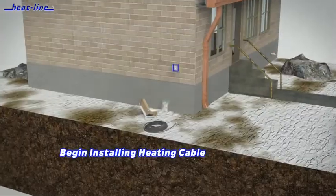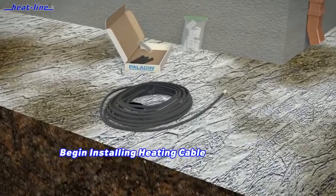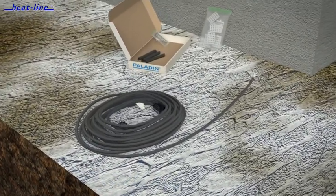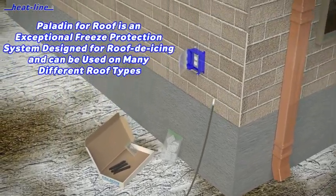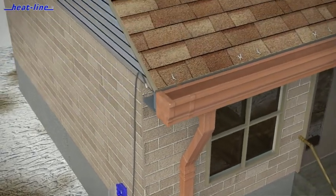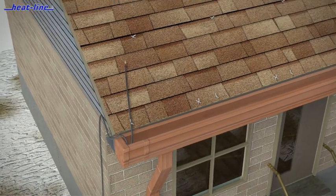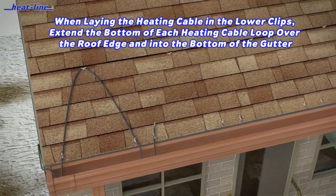Once the roof clips are secure, you may begin to install the heating cable. Generally, it is best to start at the power supply end so you do not end up running too short. If you are near the power supply, make sure you create a drip loop in the cable so water does not flow down the cable and into the electrical outlet.